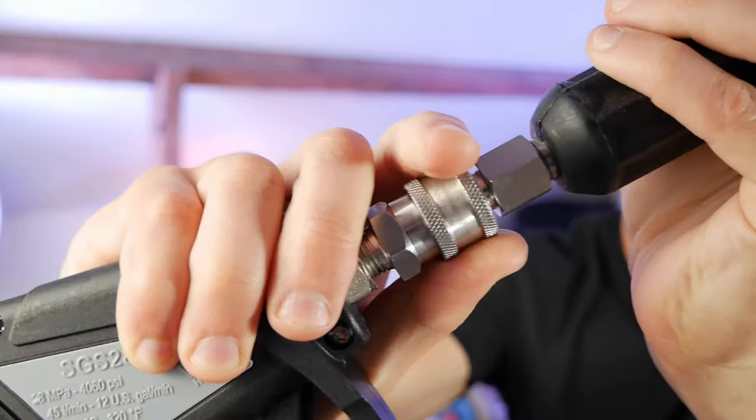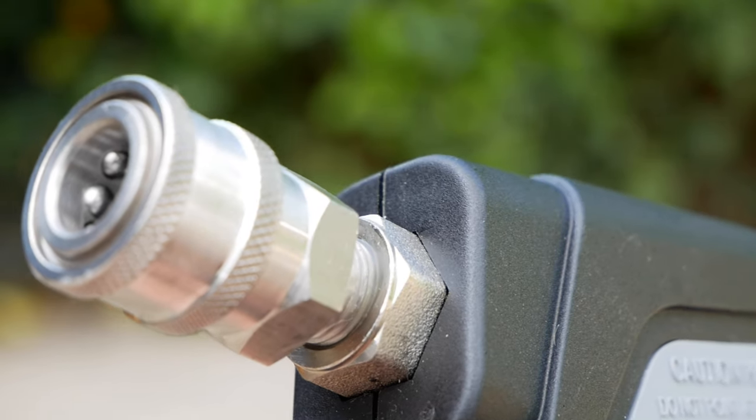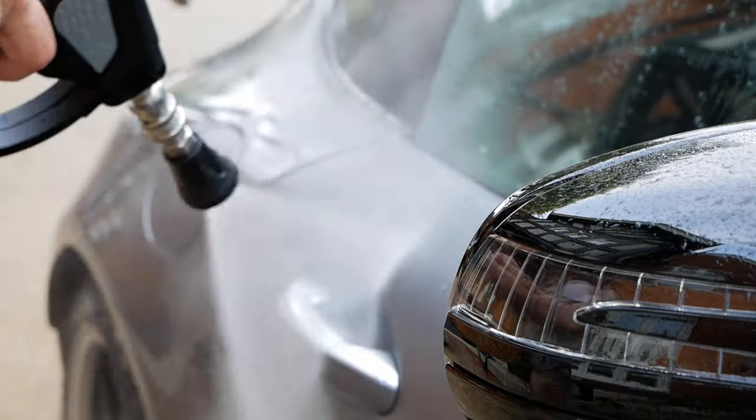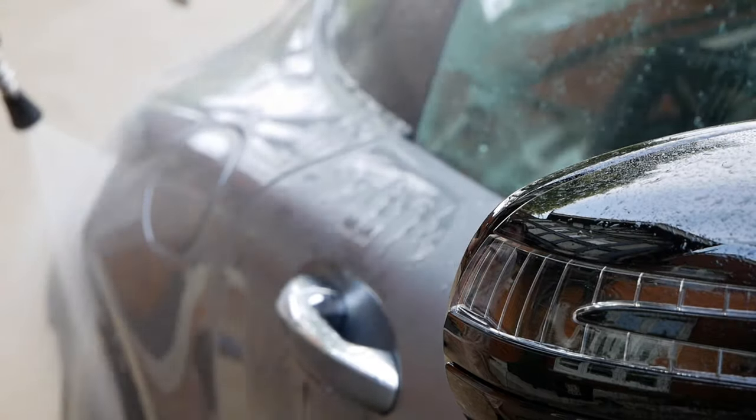The first thing I can see is the build quality — it is absolutely sublime. Stainless steel fittings. One thing to note: you can get brass guns cheaper, I'm not going to lie, this isn't the cheapest one in the world. The average £35 ones are good enough for a lot of people. But if you're doing this for a business, using it every single day on car after car, you're going to need something better because those brass ones are not really going to last.